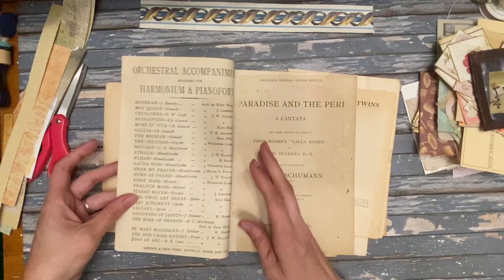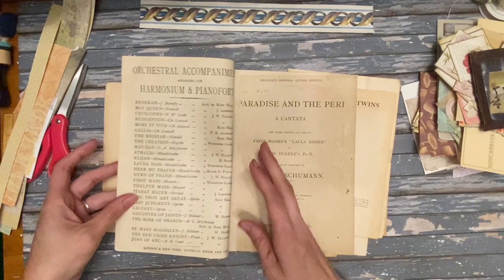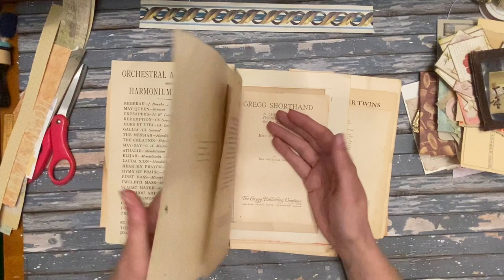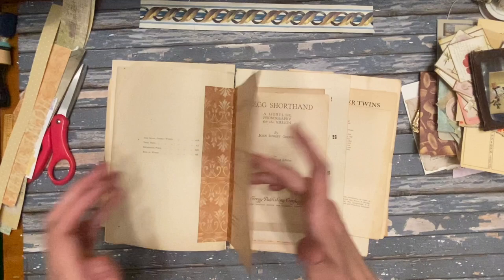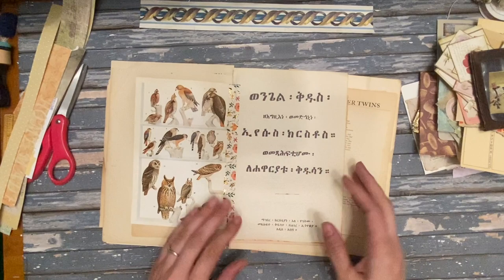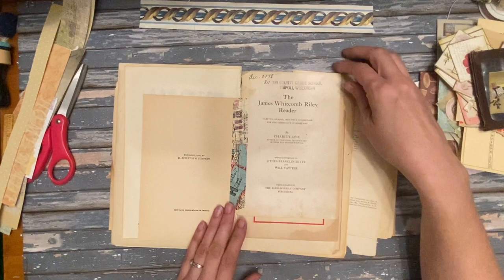I ended up liking the washi tape a lot better. This one is with the paper scrap and it's not quite laying as flat — maybe it was just how I did it, they were too close together. But with washi tape you can make them too close together and it doesn't matter, it still lays really well. So these are the neat antique pages and I did a little decorating, not too much.